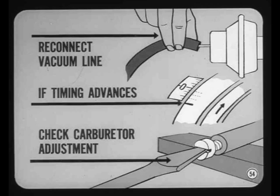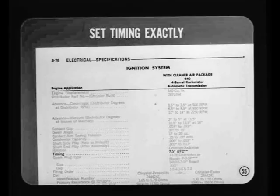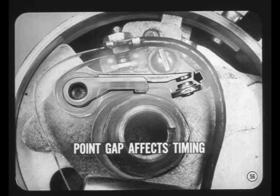If the timing advances at idle after reconnecting the vacuum line, recheck carburetor mixture and idle adjustment to find out why vacuum advance is coming in at idle. On today's engines it's very important to set timing exactly to specifications. A few years ago most engines would tolerate some fudging to compensate for fuel octane and other variables, but on current models use the recommended fuel grade and set the timing right on the specified button.